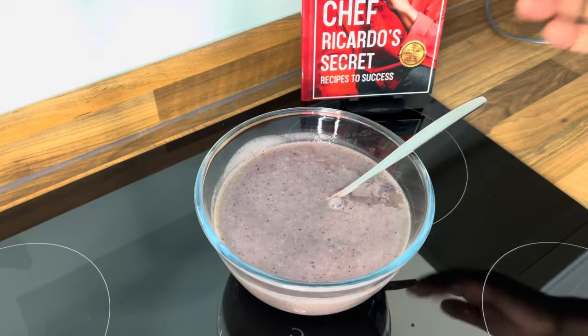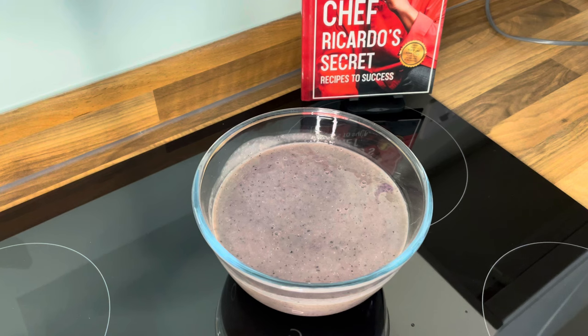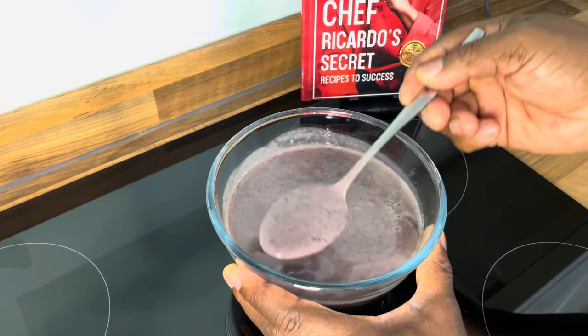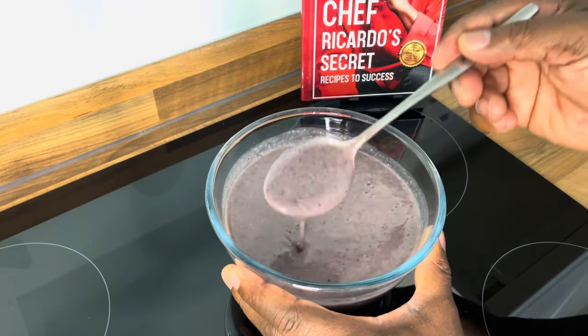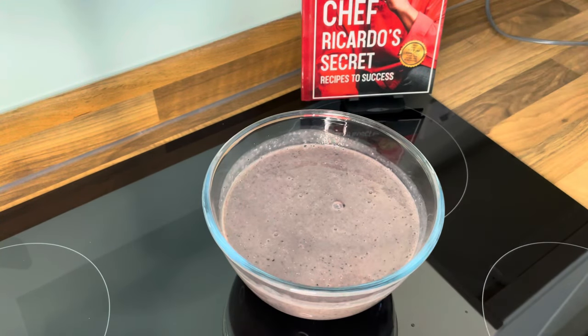This is what I'm talking about — lovely, that is just amazing, honestly guys. You see the big difference? 100%. It still has the nutrients, still has everything you're looking for. 100% effective.